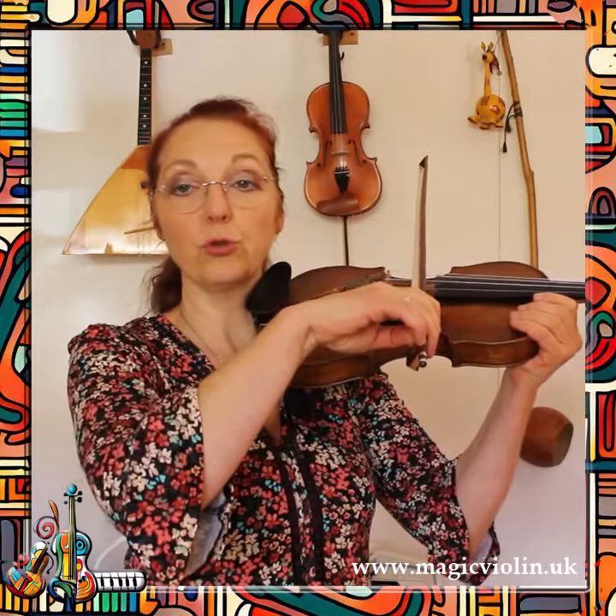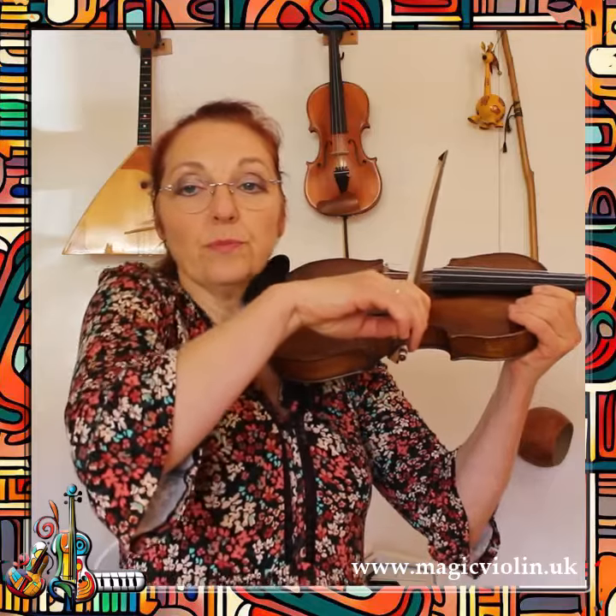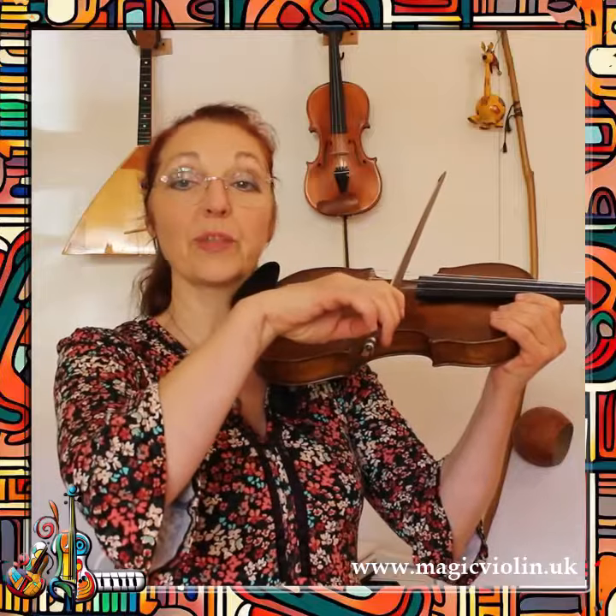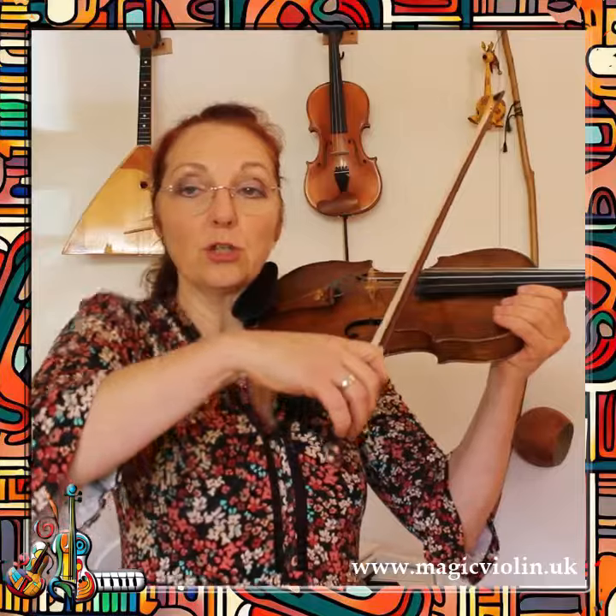It's better if you do it only with your right shoulder. And now we play whilst doing this. So during one down bow, try to do the whole action of pulling up your shoulder and then dropping it down. It will look and sound like that.